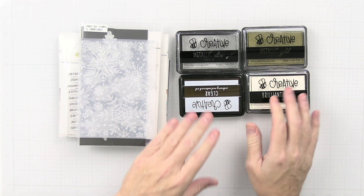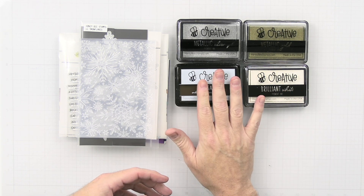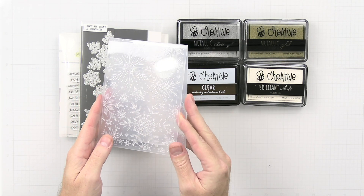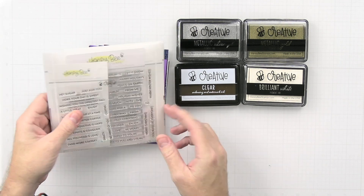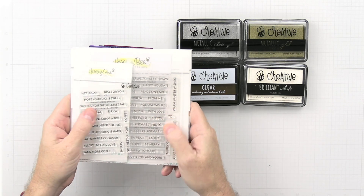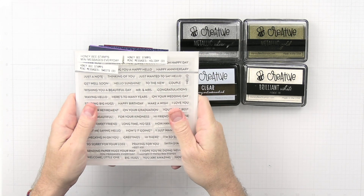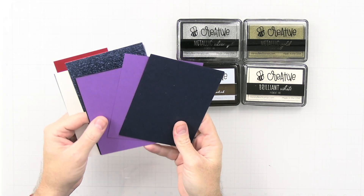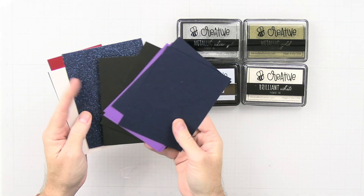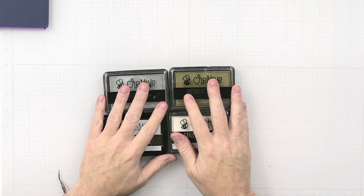For this card we're going to be using a ton of products. We're using the metallic inks from Honeybee Stamps, the white pigment ink, and the clear embossing ink. We're also using the new snowflake embossing folder, the Lovely Layer Snowflakes dies, the Mini Messages Holiday stamp set, and these amazing envelopes. We're going to be using various cardstock colors, attempting to make six cards — two each of three different kinds — plus some glitter stock and mirror cardstock.